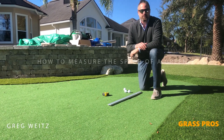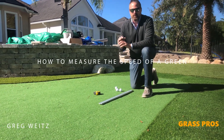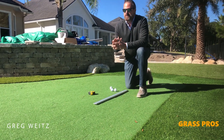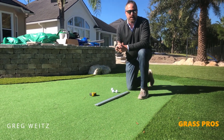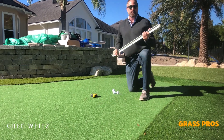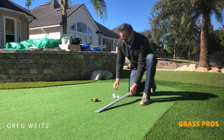What I wanted to show you is how we measure the speed of a green. I'm going to do a before and after stimp reading for you. I'm doing this reading without the infill and rolling process on the putting green. So what I've got here is a typical stimp meter, three balls, and a tape measure.